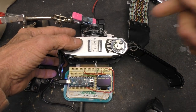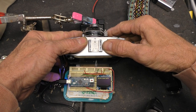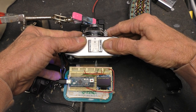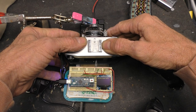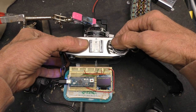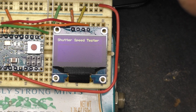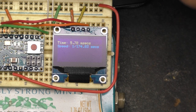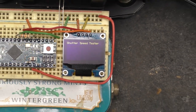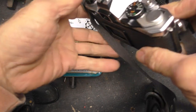Let's check out the Zeiss Ikon Contessa. This one has an infinitely variable shutter dial, so it's not clicking right into a definitive stop. I'm going to put it on 1/100th of a second, cock the shutter — 1/500th of a second coming up. One 174th, so it looks like this camera also needs some cleanup on the shutter.